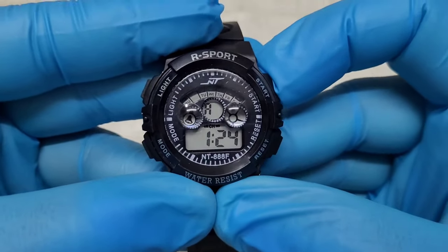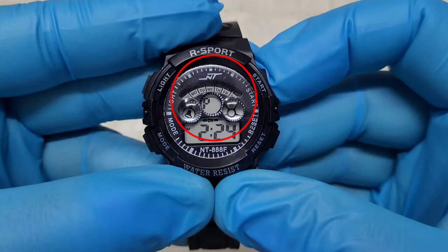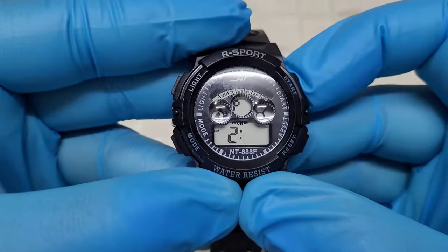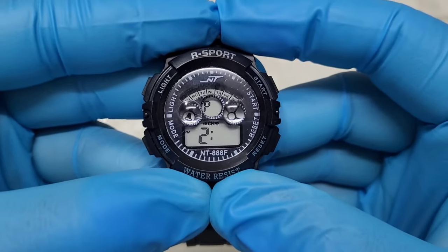Press the upper right button to set the hour for your alarm. Pay attention to A and P on the screen to know if you are setting for the morning or for the afternoon. Then press the lower right button one time, and again use the upper right button to set the minutes for your alarm.